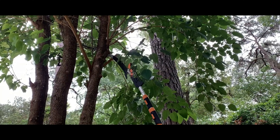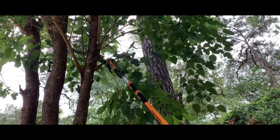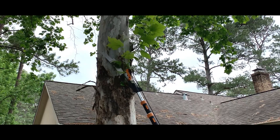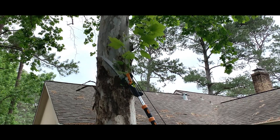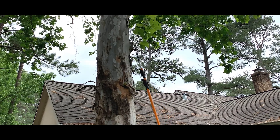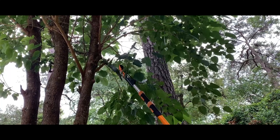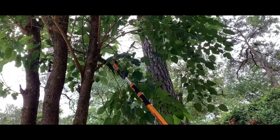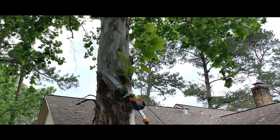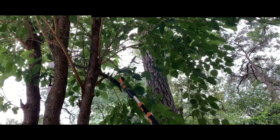The sharp blades cut even thick branches in a matter of seconds — the only effort required is to hold the saw in the correct position. The pole saw significantly increases the safety of the tree care procedure; the long handle allows you to stand so that the cut branch falls to the side and not onto the person. At the end of high-altitude work, the saw can be removed from the handle and turns into a standard electric saw suitable for various types of work.